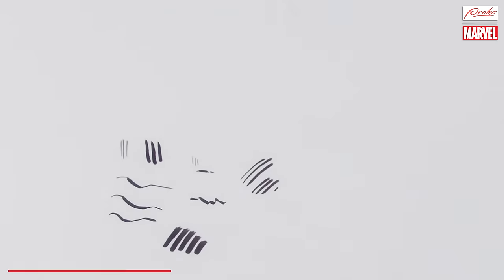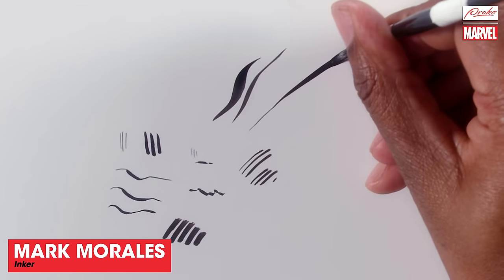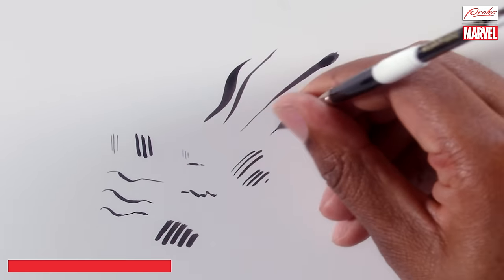If you try to thicken a line too much with a nib by pushing down really hard, there's a really good chance the ink is just going to explode. So be careful with that. If you start thick and go thin, it's just a flick of your hand — that's pretty easy, anyone can do it. But to go thin to thick, that's control. You have to have nice, solid control. The easiest way is just go thick to thin.